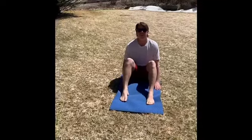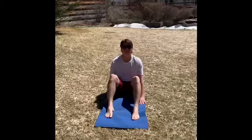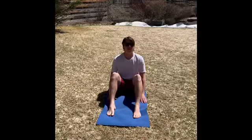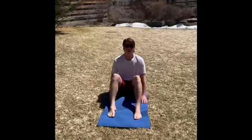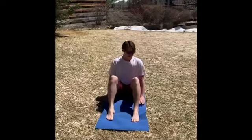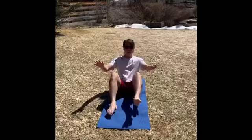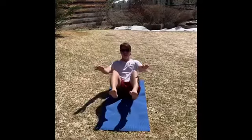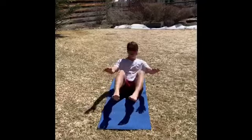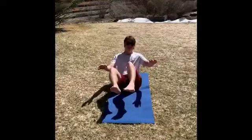Hi everybody, Mr. Matthew here and today we're going to do a few yoga poses. To start we're going to do the boat pose. We're gonna sit like this on our bottoms with our knees up. We're gonna start by lifting each hand up and then try to lift your legs up too and rock back and forth like a boat, maybe ten times.